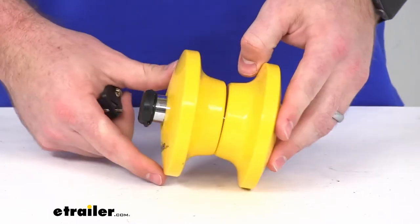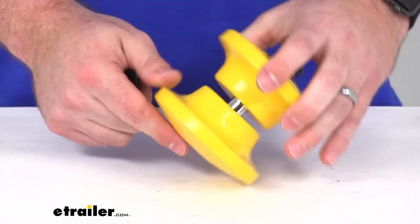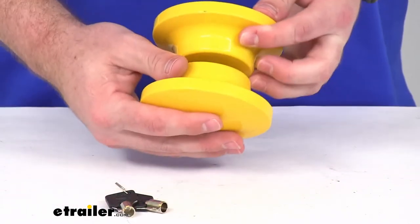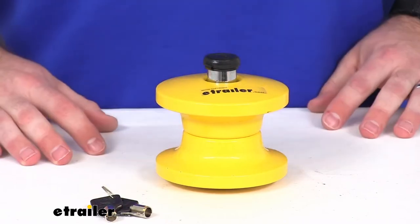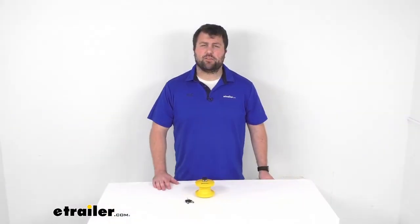This does come with a limited lifetime warranty, so if you were to have any issues with it you're more than welcome to reach out to us here at eTrailer.com, but I really don't think you're going to have any problems. I think this is going to be a really solid piece for you to help secure your trailer when you're not around. So that completes our look for today. Again, I'm Michael with eTrailer.com. Thanks for watching.